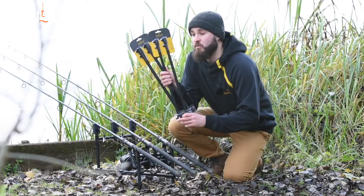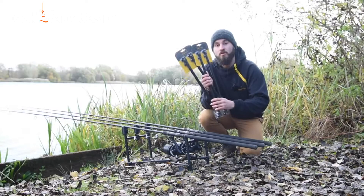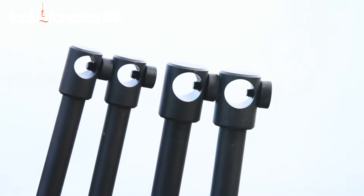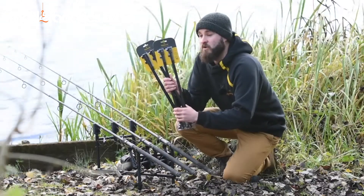Both packs come with a five-year warranty, just like the rest of our Wide and Slims bankware range. The Slims will fit a 12.5 to 14mm bankstick, and the Wide will fit a 15.5 to 17.5mm bankstick.